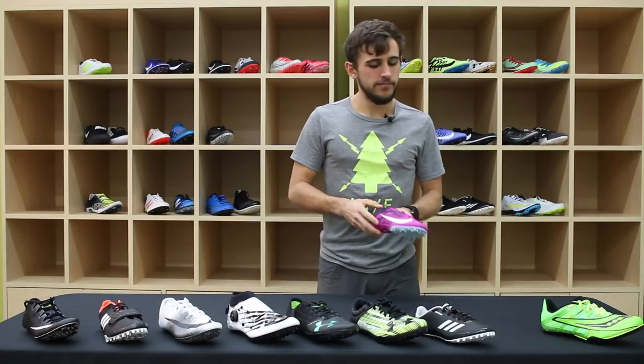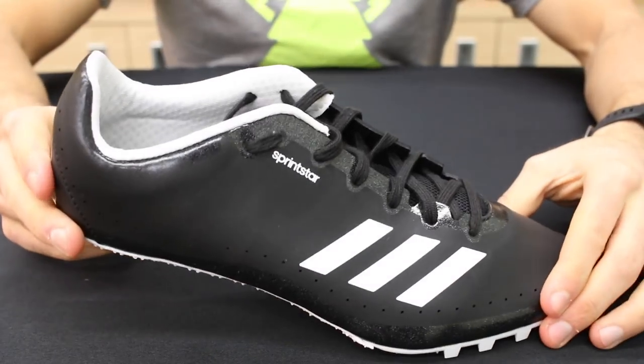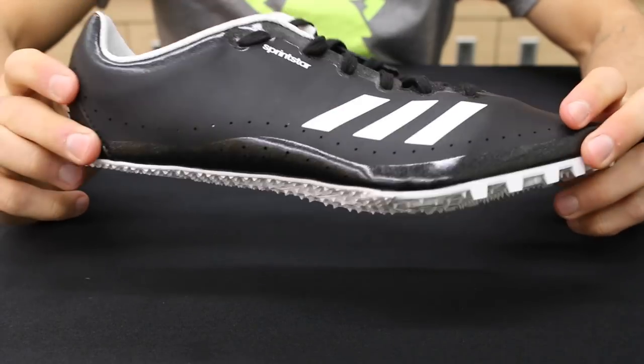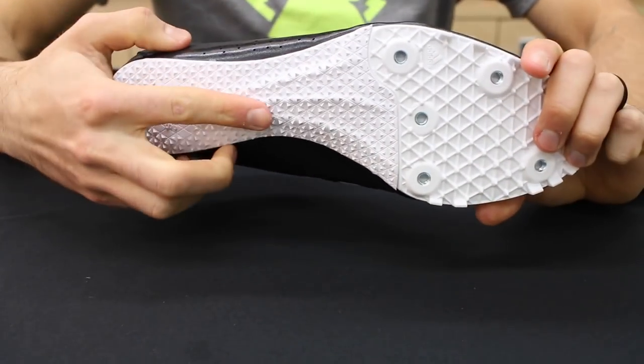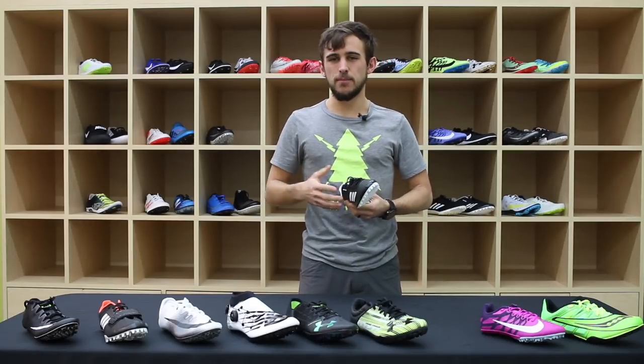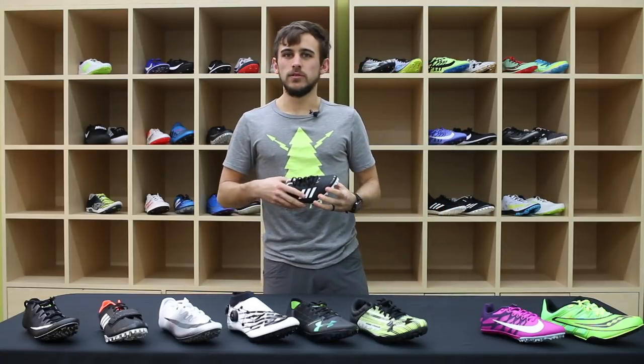The Adidas Sprint Star is one of the entry-level spikes that actually has a three-quarter length spike plate opposed to a half. It's kind of bridging the gap between entry-level and high-level — this is more of a mid-level sprint spike.